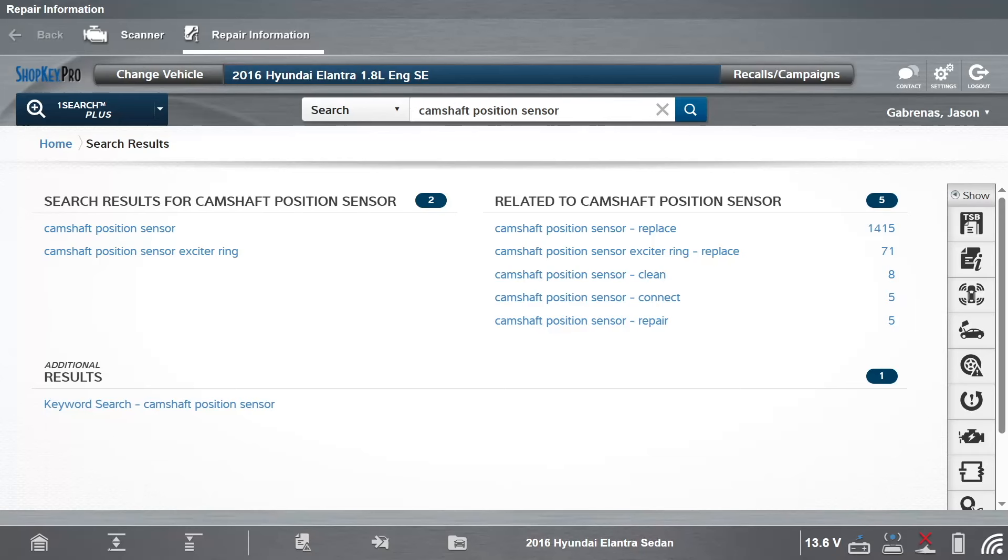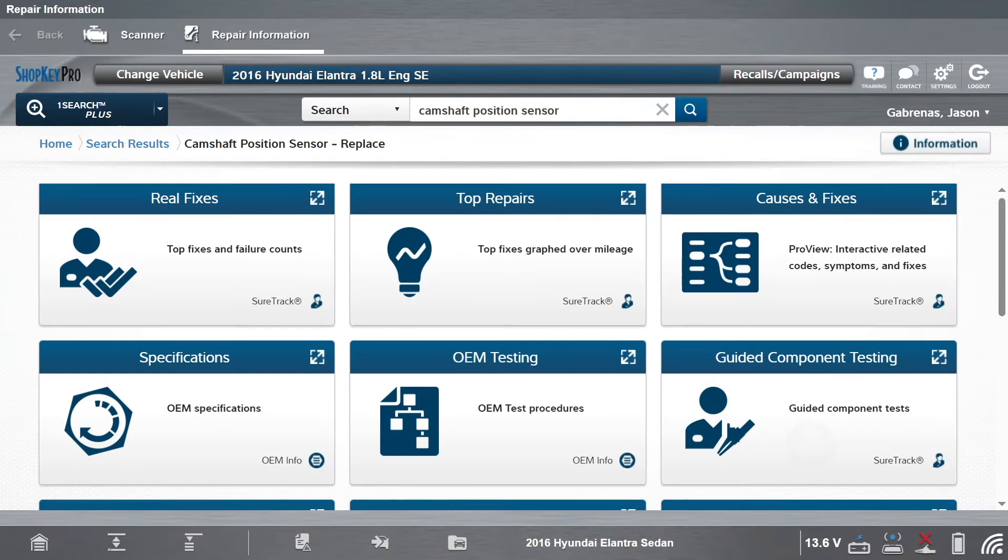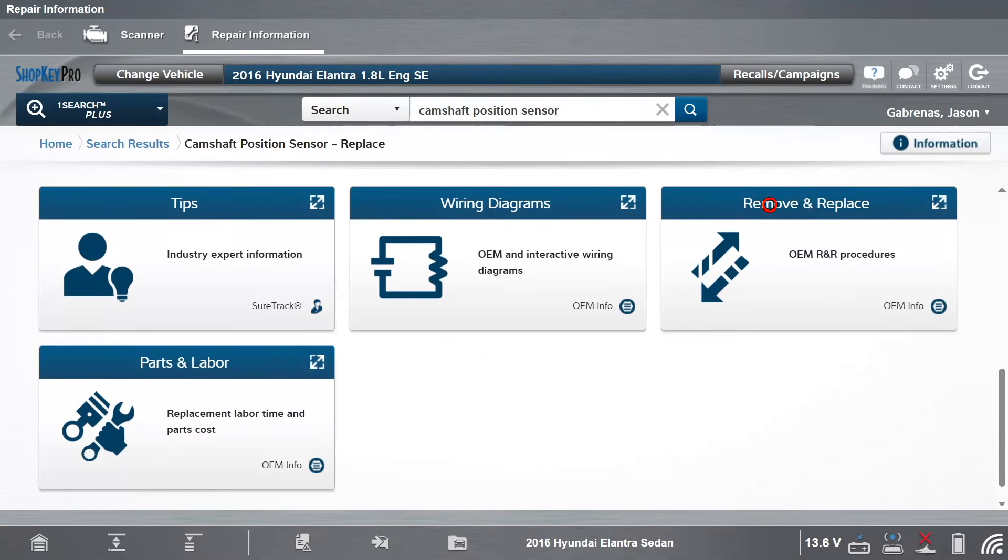Select camshaft position sensor replace. Scroll down and select remove and replace to see the OEM repair procedure.